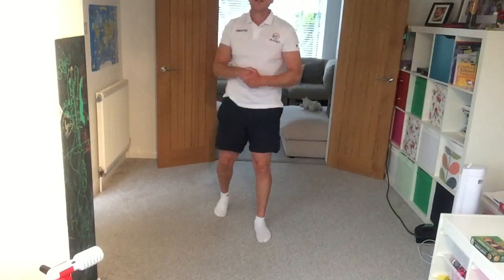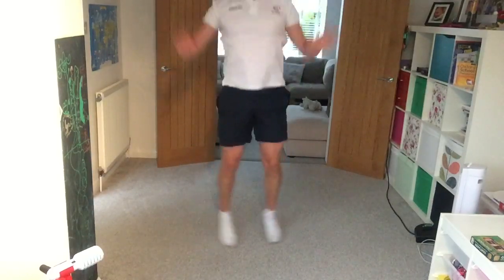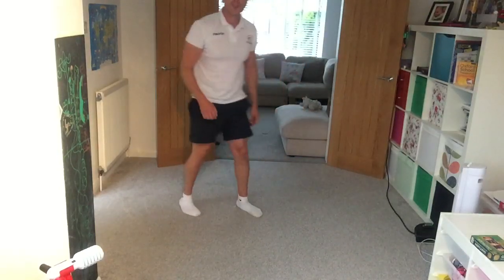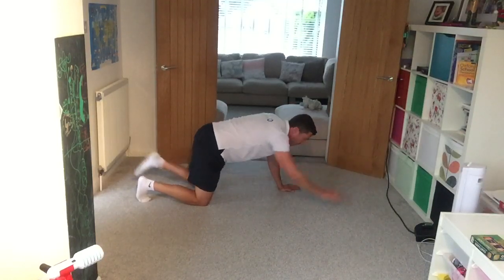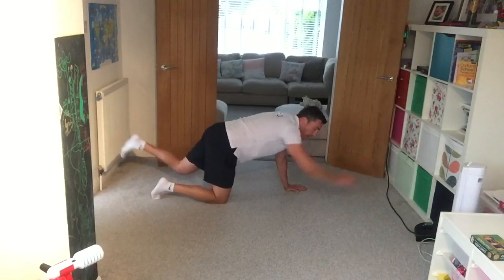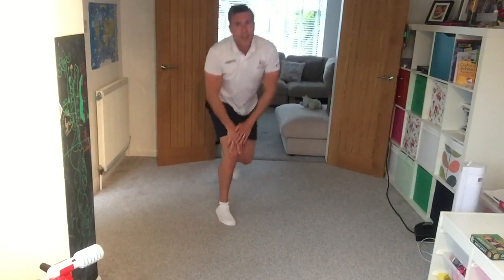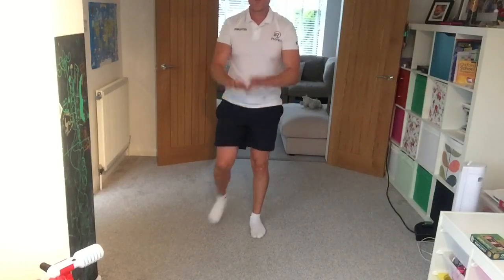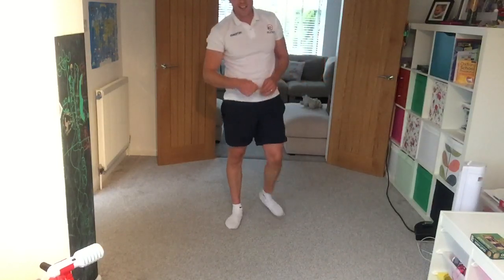The next five exercises: first is star jumps with a little reach at the same time. Second, a squat and hold — deep squat, raise up and down on your tiptoes. Third, supermans — down onto all fours, on your knees or with knees lifted off the floor, extending opposite arm and leg. Fourth, squat jumps narrow to wide with a floor touch. Fifth, narrow press-ups — make a diamond with your hands.